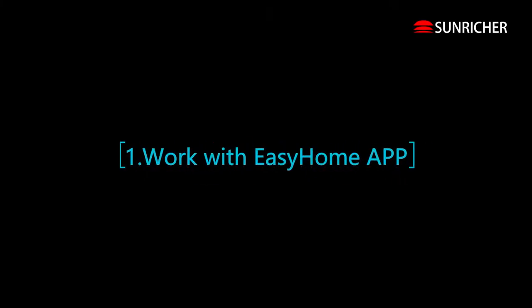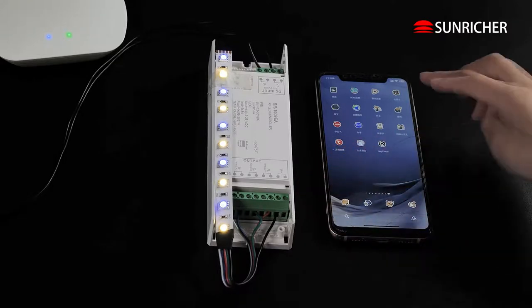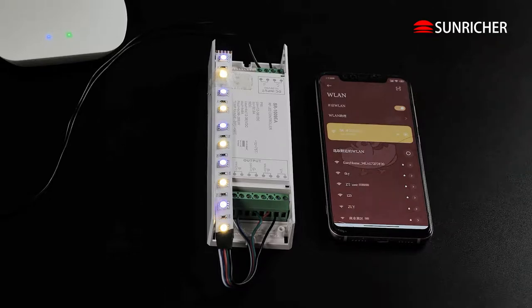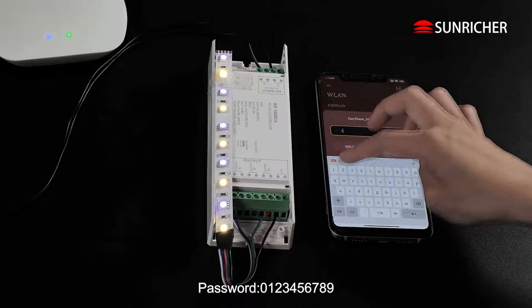Work with Easy Home App. Pair with Easy Home App. Connect to Easy Home WiFi. Password: 0123456789.